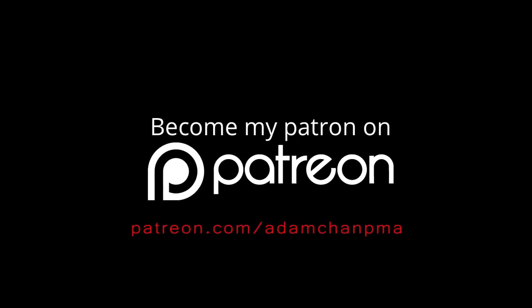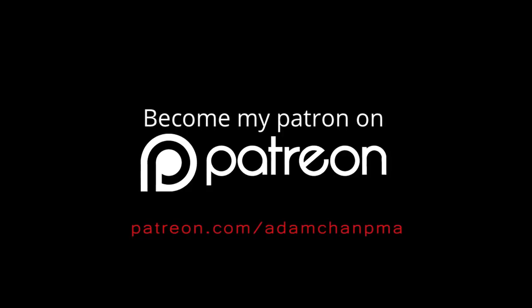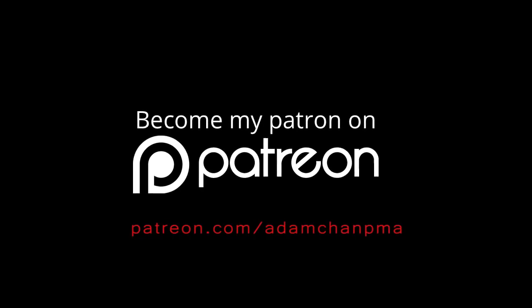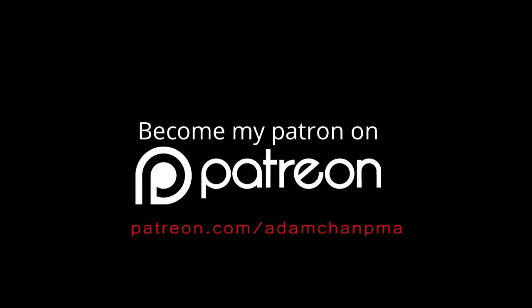If you want to keep the Kung Fu Report free for the community forever, you can support the series at Patreon — a funding platform to support the content you love. A big thank you to our Patreon supporters for making the Kung Fu Report series possible.